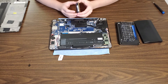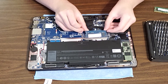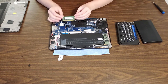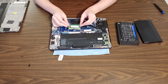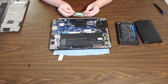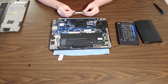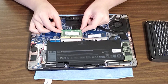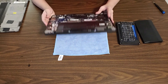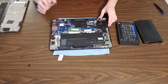For the installation, insert your RAM at an angle into the DIMM slot nice and easily, and then push it straight down until you hear the clips click. Now onto our second DIMM — insert it at an angle and then push it straight down until you hear that click. We now have 16GB of DDR4 RAM inserted into my Dell Latitude E7470.